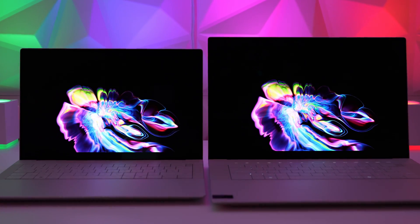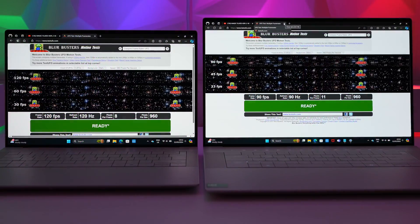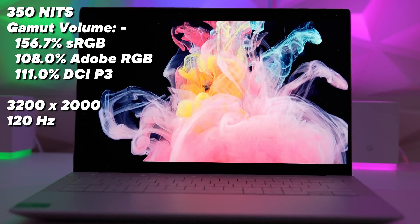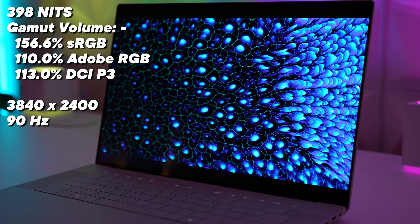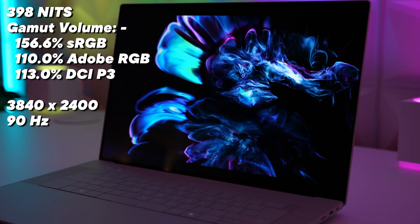Moving to the screens — both laptops have a 1920x1200 IPS panel option maxing out at 500 nits with a 120Hz refresh rate. But most people will buy the OLED versions. The XPS 14 gets a 3200x2000 resolution panel at 120Hz, touch-enabled with anti-glare and anti-smudge coating. The XPS 16 has a 3840x2400 90Hz panel that's also touch-enabled with the same coating.